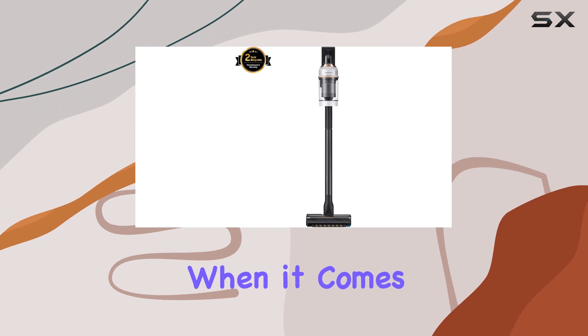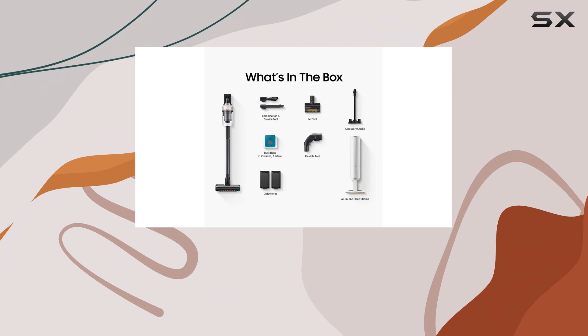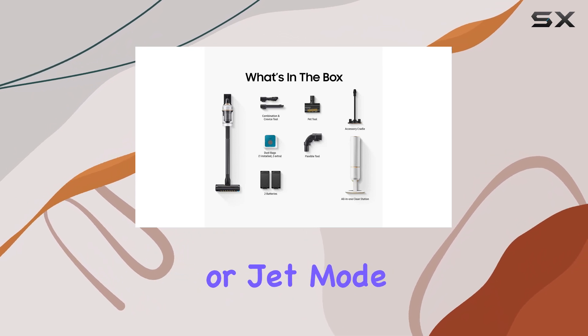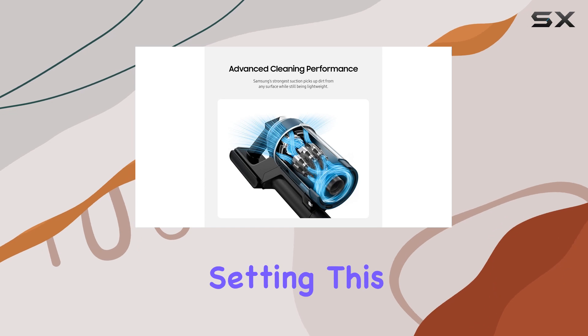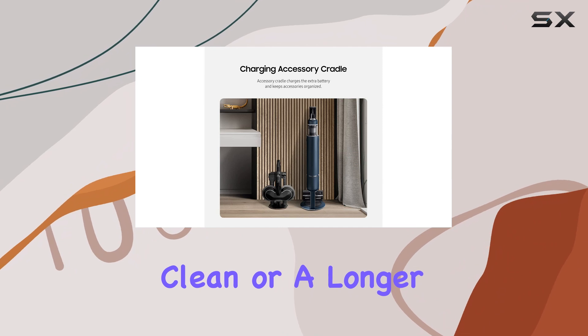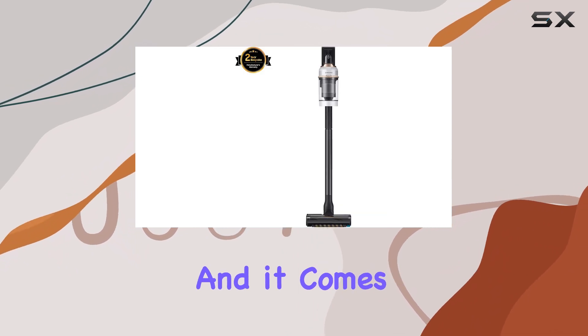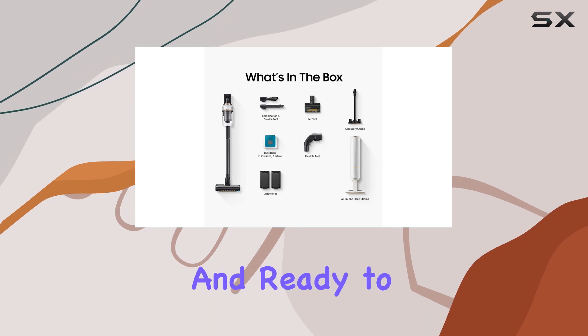Battery life is crucial when it comes to cordless vacuums. The Bespoke Jet provides a 16-minute runtime on its max setting or jet mode, and a remarkable 120-minute runtime on the minimum setting. This gives you the flexibility to choose between a quick, powerful clean or a longer, more leisurely cleaning session. It also comes with two batteries, so you can always have one charged and ready to go.